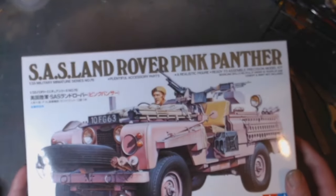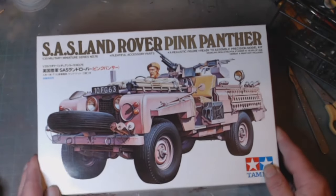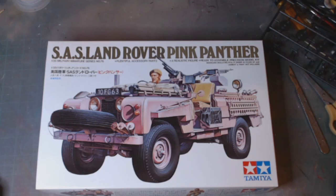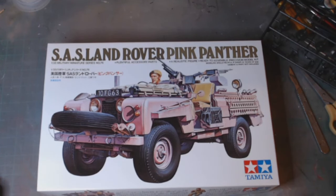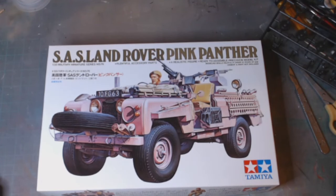So I have purchased the CS Land Rover Pink Panther. It's a kit that I've been wanting to do for quite a while — since when it first came out. I think these are still all the original moulds in here because I can't see any decals for this bit, so that's what I'm assuming.